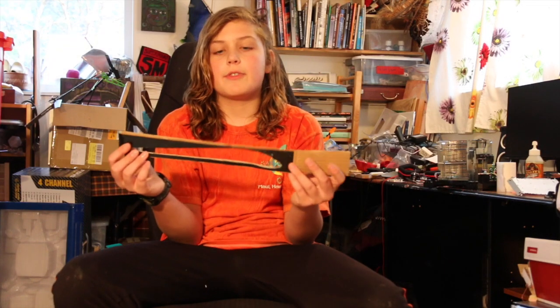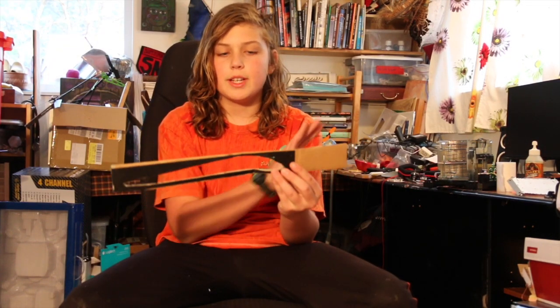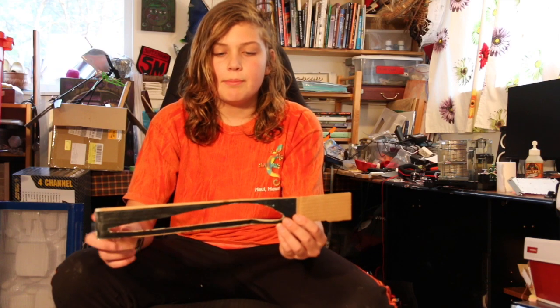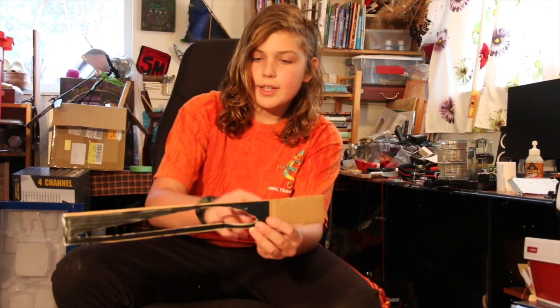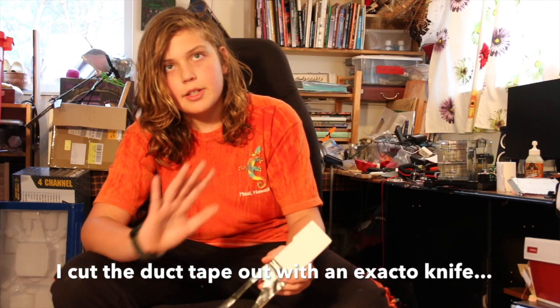I wanted to show you two other things. This is the wing curve template. What I've been doing is laying a piece of duct tape or gorilla tape over here — it's just melt-resistant enough that you can use it as a template for your wing curve. You lay it over here, cut on the other side, and then just stick it to your wing.